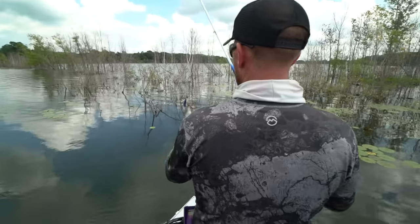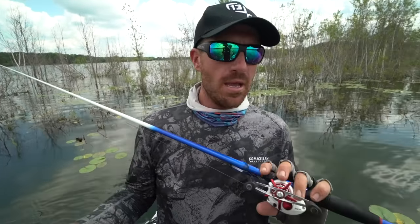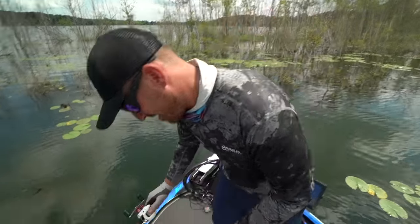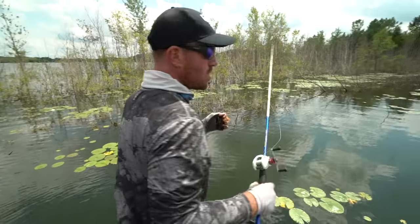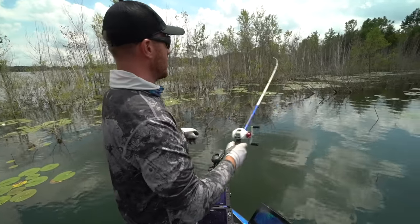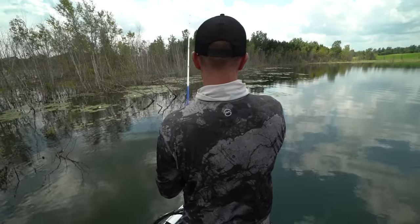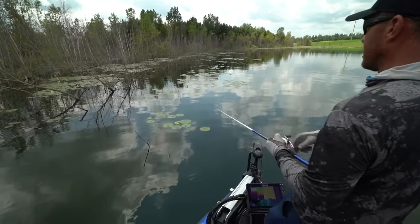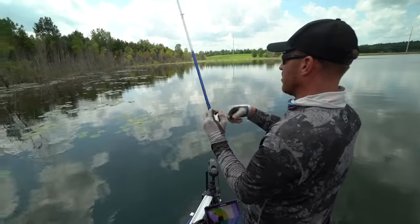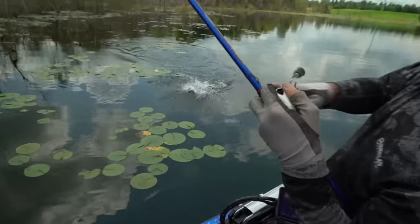Now for the Crack & Crawl heavy cover setup — the Alabama shake. DC uses this a lot, you see him cracking fish all the time. I'm switching my rod to a 7.2 medium heavy action rod with a softer tip — it has more of a parabolic action. That's different from the 7.3 medium heavy I use for most chatterbaits and vibrating jigs. When using braid I want a softer rod tip.